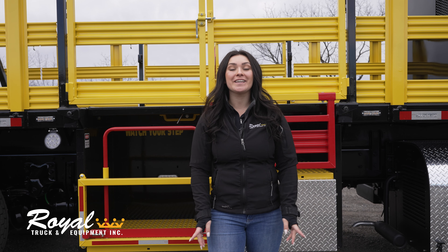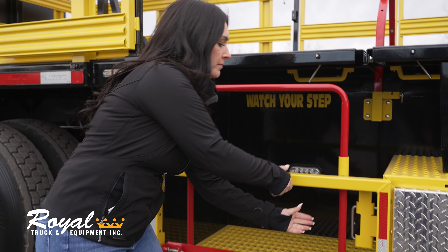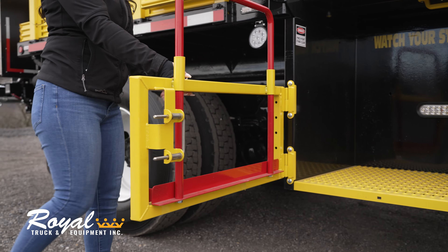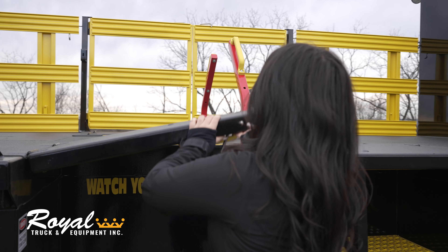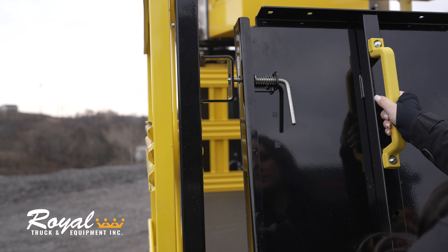Now let's go over how to properly enter, exit, and secure the bucket. Before we can do this, we need to make sure the swing gates are latched open and secured. Start by unlatching the lower swing gate using the dual spring pin and swing the gate towards you. Next, lift the man bucket lid and make sure it's securely latched to the bracket on the man bucket post.